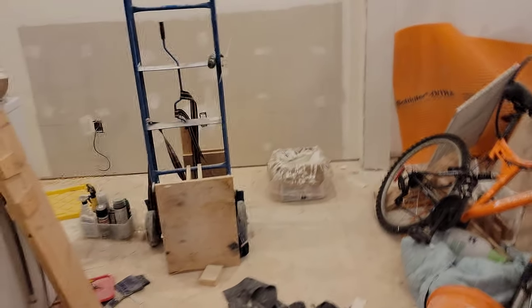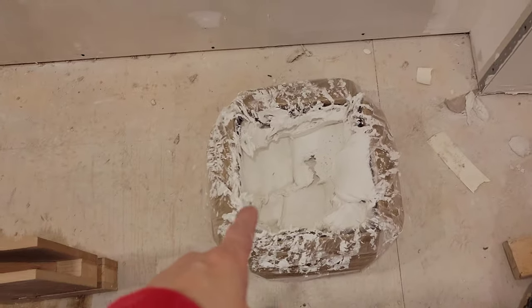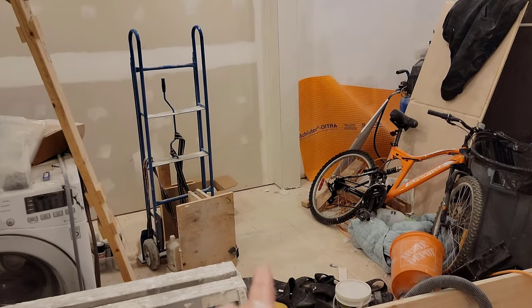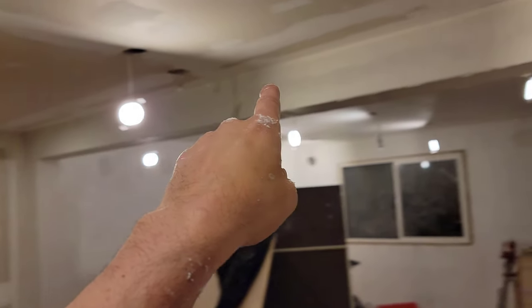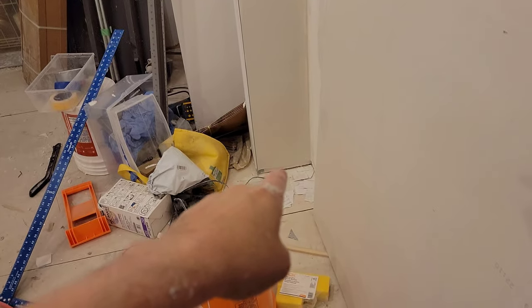I went through a lot of mud — this is a brand new box I started, and it's already at 40%, maybe less. Anyway, I was just bored enough that I came back and filled in the face as well. I've already done the other side; obviously it's been primed.